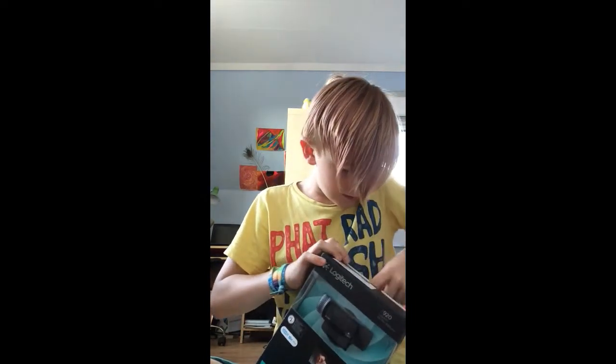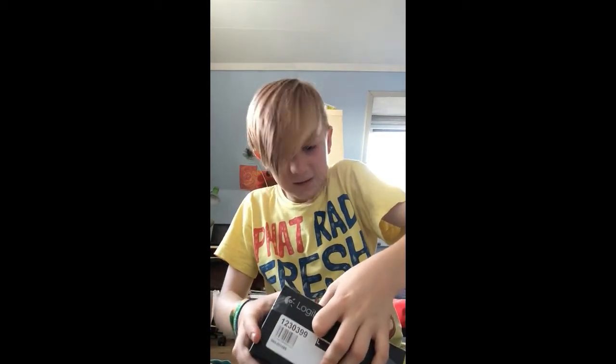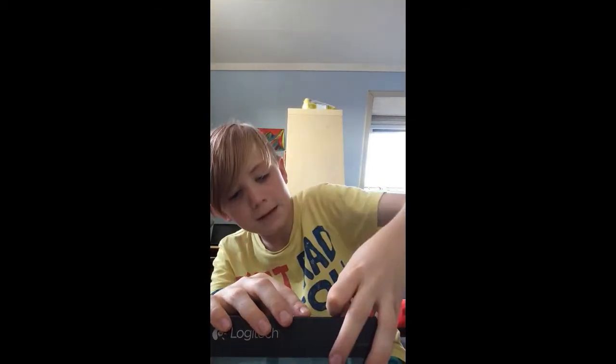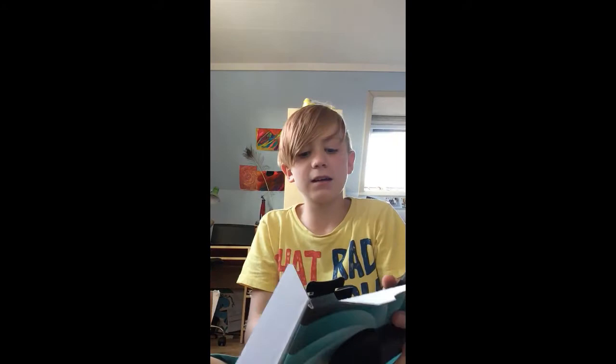Okay, so this is one of these — let's crack this open. C920 Logitech HD Pro webcam, that's what it's called. Oh my god, there's so much tape — I'm just going to get the tape off. Okay, I got it — here's an empty box, exciting right?